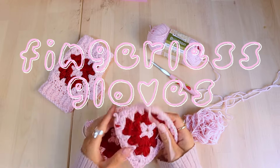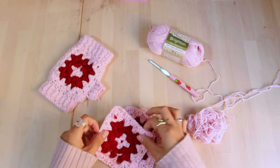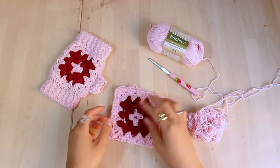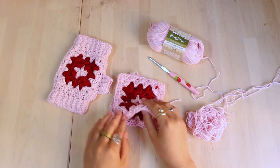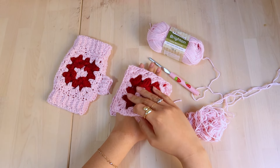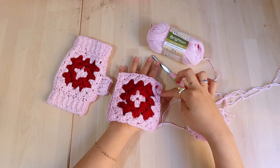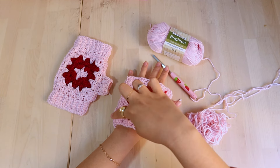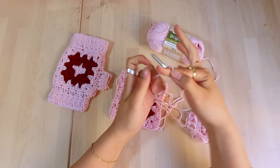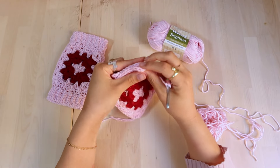I'm going to start with the mittens first. For the fingerless gloves, this is a super easy process. We're taking two of our granny squares and we're just going to crochet them together. These are kind of right sides together, so we're basically just crocheting down the sides to make the glove. What I did was just place my hand in here to see where I think it's going to sit, and I counted how many stitches I would need to crochet to allow my thumb to pull through. Then we're crocheting fully down the sides. I prefer just doing a slip stitch down the side because for me that's the easiest way to go.